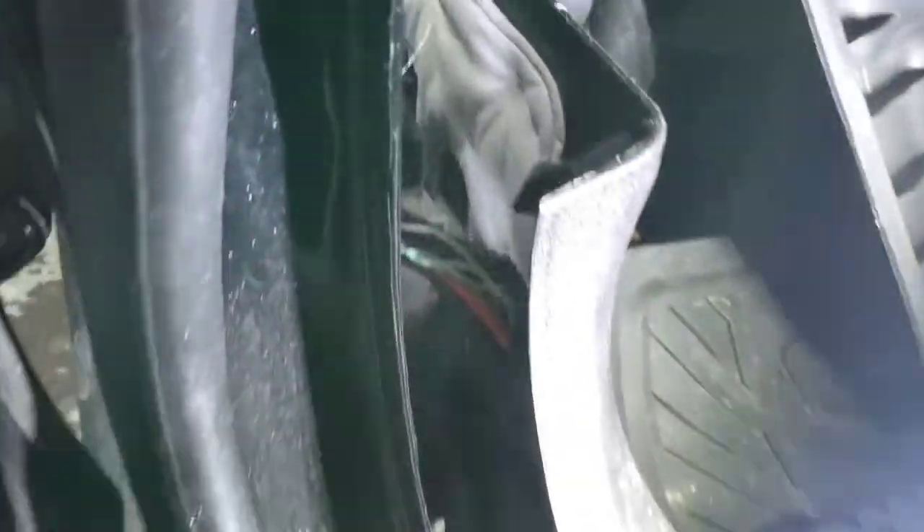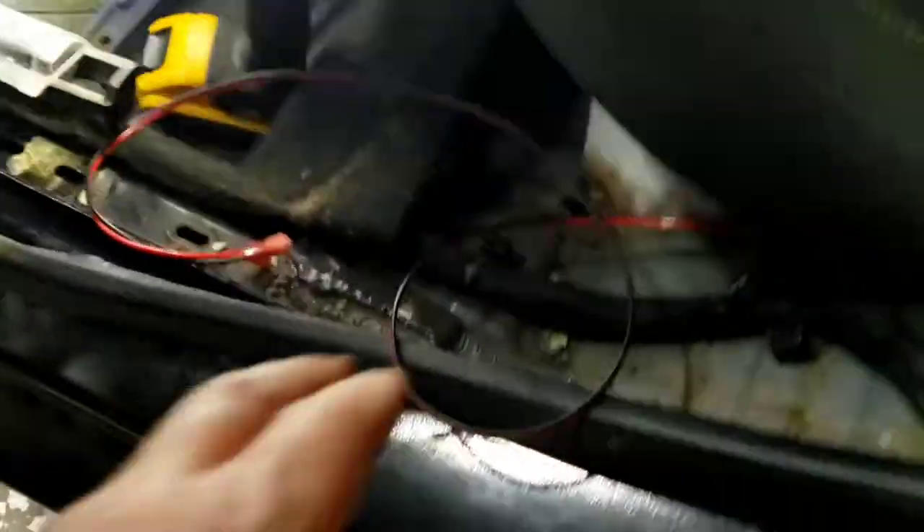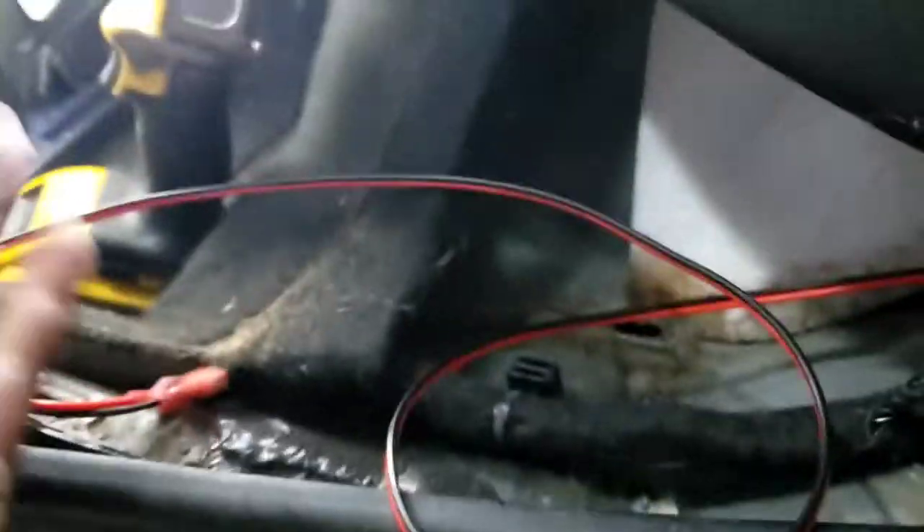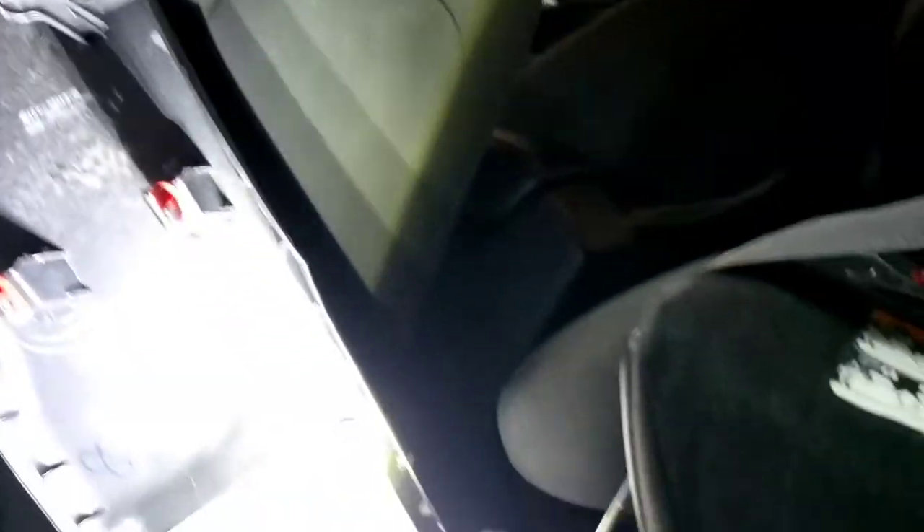I'm running a speaker wire over here — green is positive and green-black is negative. In order to do this, you want to pry it all out right there. All of this I've clipped. Just pry it up like this and pry it out. Put the pry like this and push it out, work all the way up, then push this down and run that speaker wire over here.